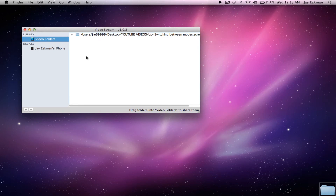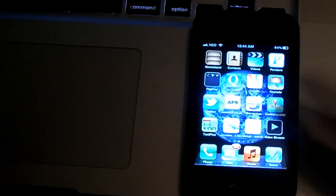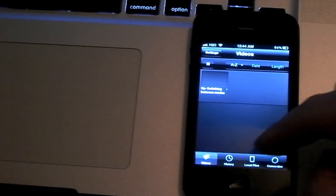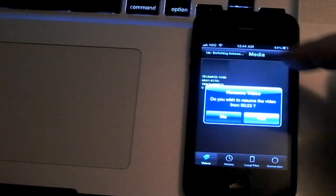I'm going to go ahead and show you here on my iPhone. Once you drag the videos into VideoStream, you can open up the app on your iPhone, your iPad, whatever, and you can see it's right here — I'll just click on that real quick.